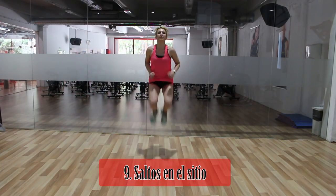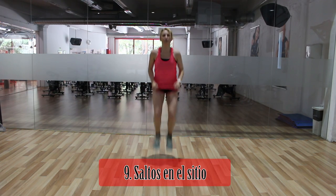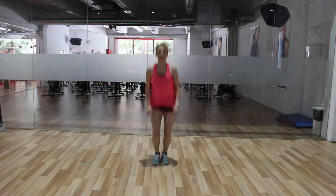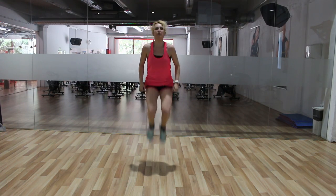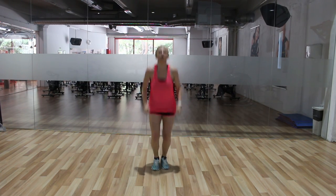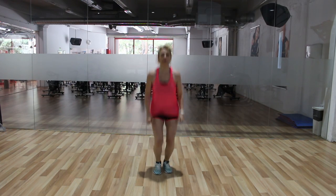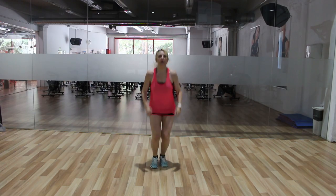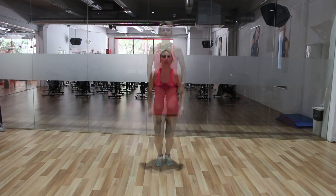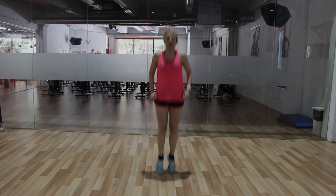El ejercicio de cardioaceleración del tercer bloque tiene una muy alta demanda cardiorrespiratoria, que se puede intensificar o dulcificar adaptándolo a tu condición física según la frecuencia del salto y la elevación mayor o menor de las rodillas. Si tienes problemas de suelo pélvico, cámbialo por otro ejercicio sin impactos repetidos, evitando también salto a la comba o movimientos con saltos en step.